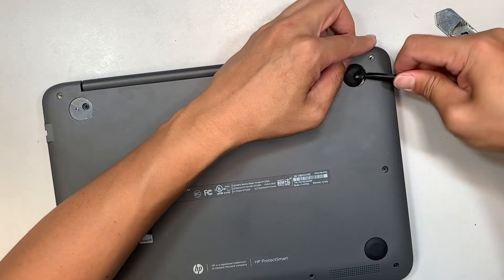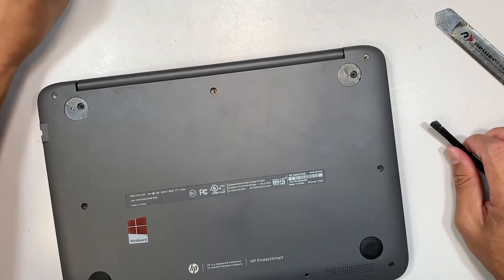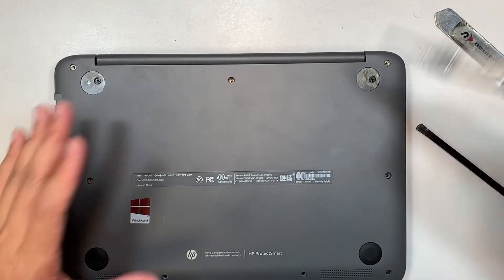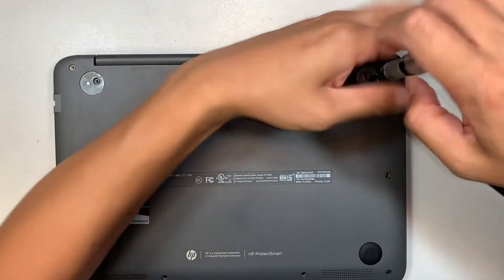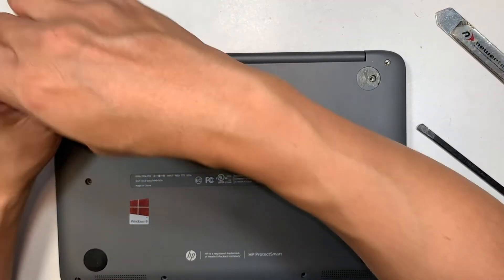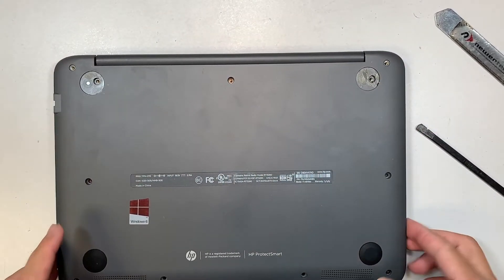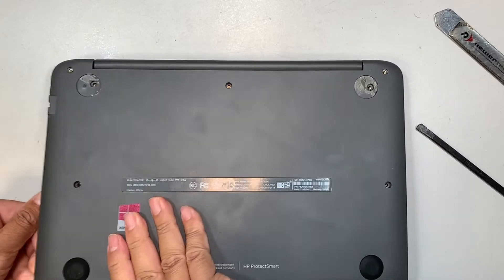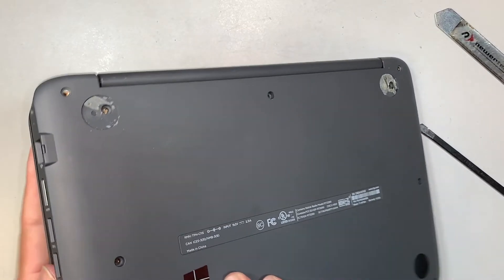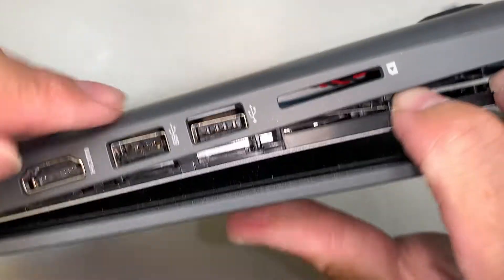Maybe because over time with use the glue dries out and becomes super sticky. Okay, we have removed that screw — let's see if we can pry it open now. Still having some hard time here.